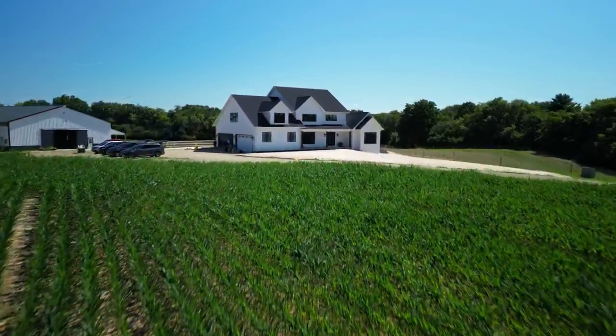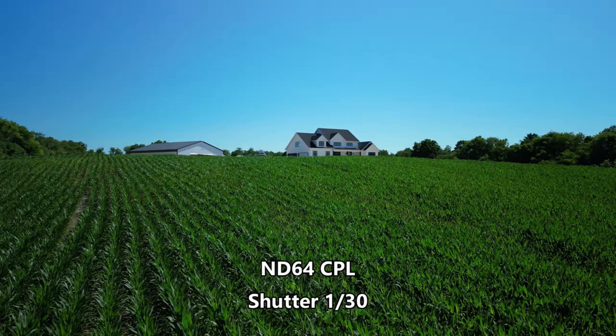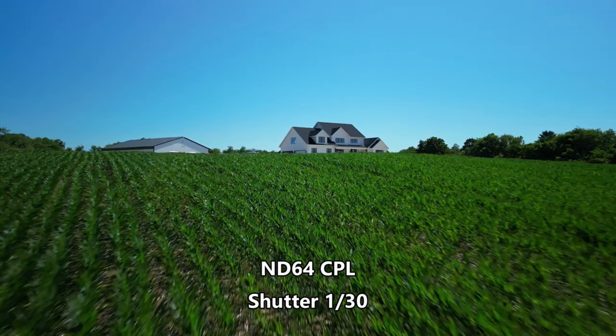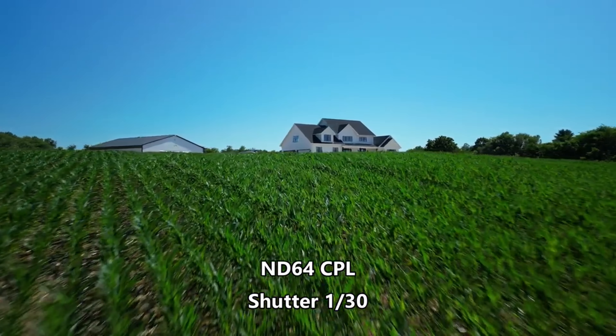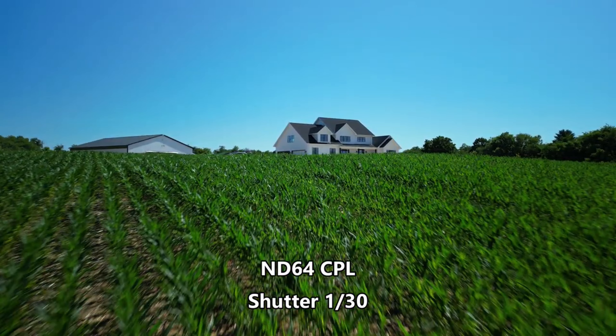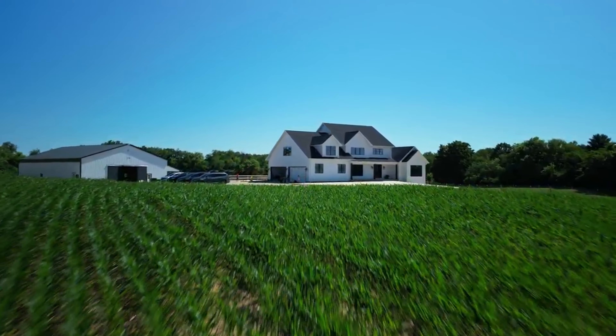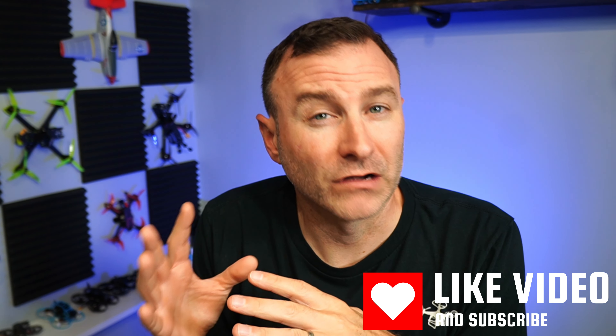I actually kind of prefer taking that shutter speed down. If I'm shooting at 30 frames a second, I actually like the way it looks when I'm shooting at 1/30th of a second — I get a little bit more blur and I think that just looks a little bit more cinematic. It's more really a personal preference, not a hard and fast rule.